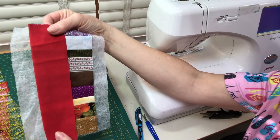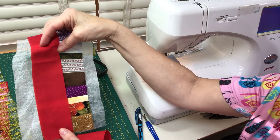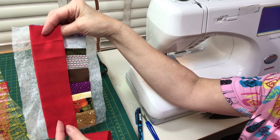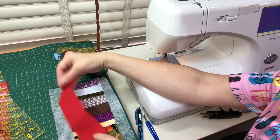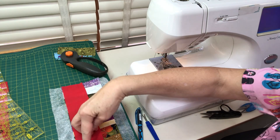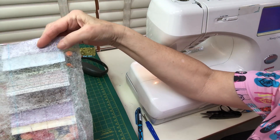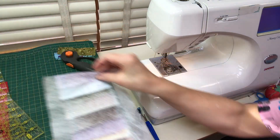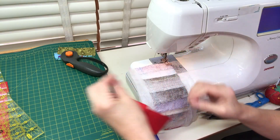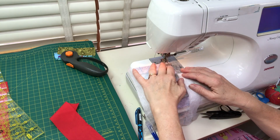For my dryer sheet strip piece, I cut a nine-inch length of red sashing, two inches wide — I simply chose those dimensions, but you can choose whatever you want. I'm laying it and matching it to the raw edge, then flipping it over to sew on the blue line on the back for a nice straight seam allowance on this foundation piece.